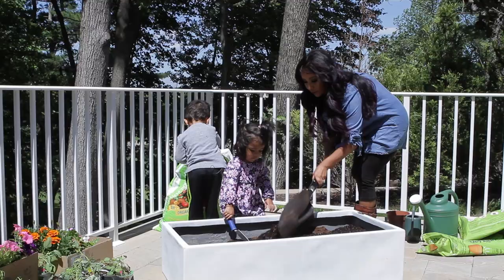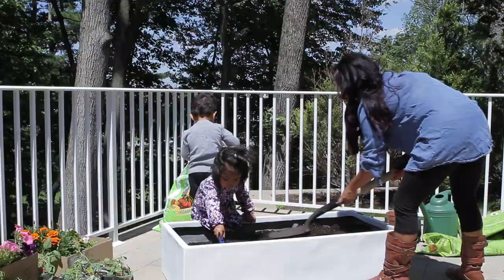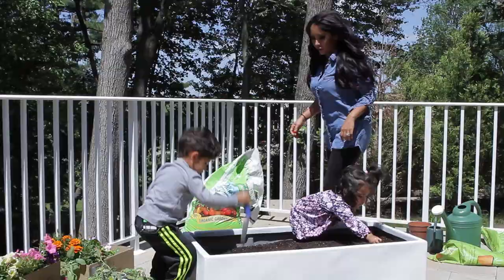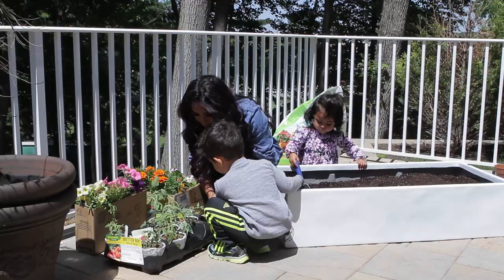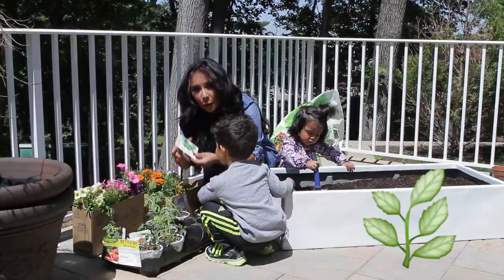Almost done kids, good job Lorenzo. You guys are like my little elves. Go Sissy, go! Smooth, smooth, smooth. Now we're gonna plant some basil — we got some spices here. We got tomatoes. Tomatoes, okay, and then we'll plant some seeds. We got basil.